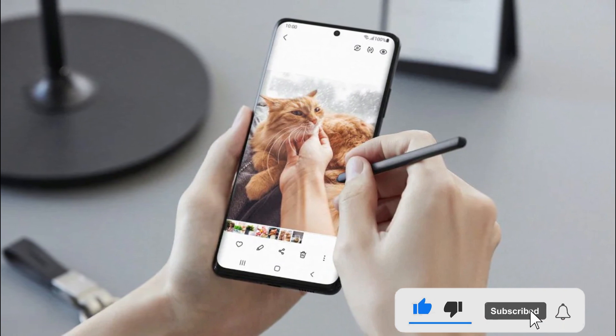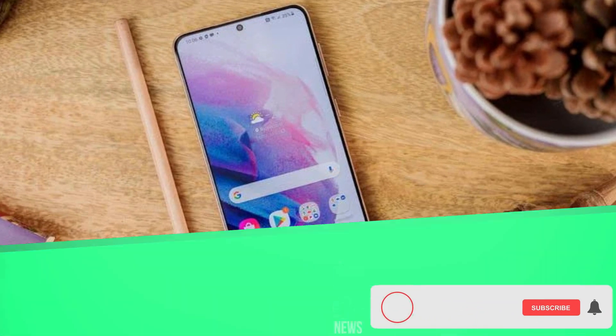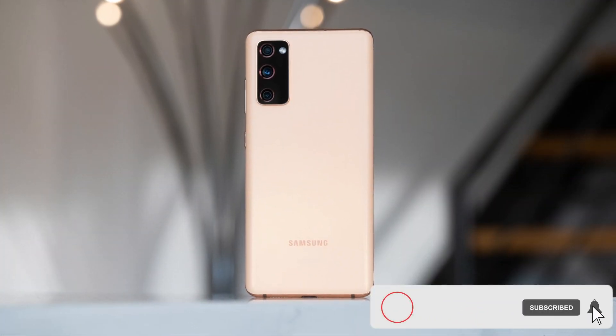Samsung has, however, not commented on the matter as of now. That's all for now guys — please leave a like or a comment and subscribe for more content like this.